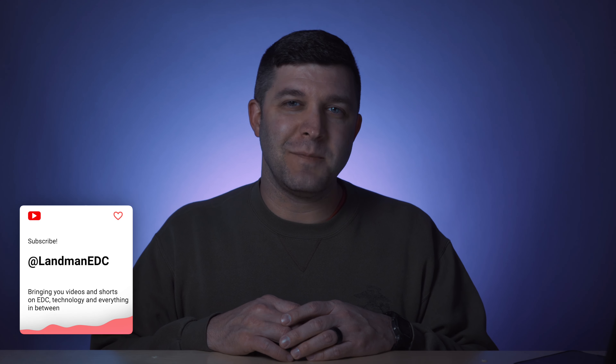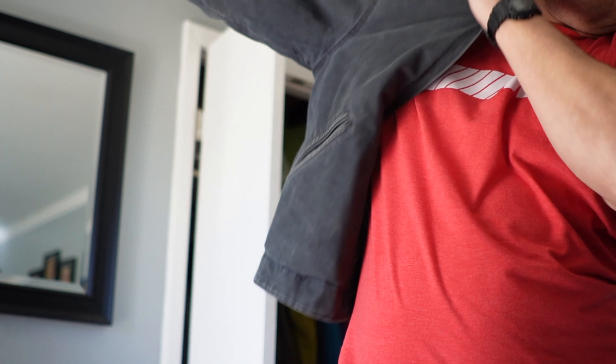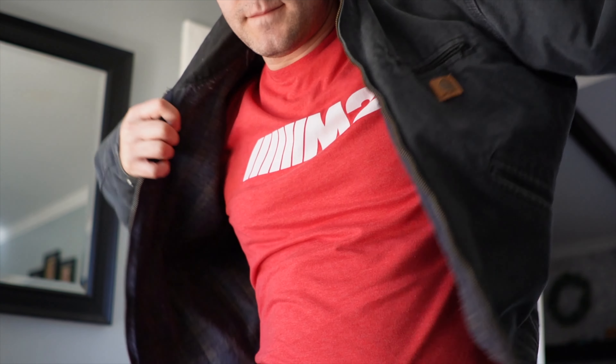Hey everyone, welcome back to the channel. My name is Chad Landman. There's something to be said about something that is just rock solid and dependable — something you can always rely on, like a good jacket, a good car that's gotten broken in with a bunch of miles on it, or a pocket knife that is always going to be up to the task. In this video, we're going to look at my very unexpected go-to pocket knife, go a little deeper on a couple of things, and go off on a tangent. I hope you'll enjoy — let's get to it.